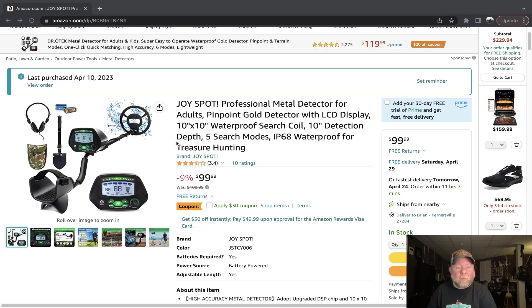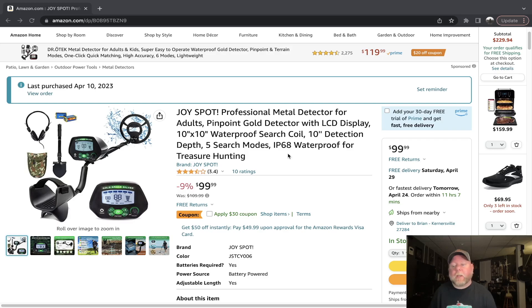So there's the skinny on the Joy Spot cheap $69 Amazon detector. I'll leave a link down below so you can check it out. If you're just wanting to get started in detecting and you're not going to do it all the time — just play around in your yard or on somebody else's property — it'd be a good detector for that. I'm basing all my opinions on this because I have a Minelab Vanquish 440, which is the first detector I got, and I kind of got spoiled with the quality of that one. If I had gotten this detector first before the Vanquish 440, I'd probably give it a slightly better rating.